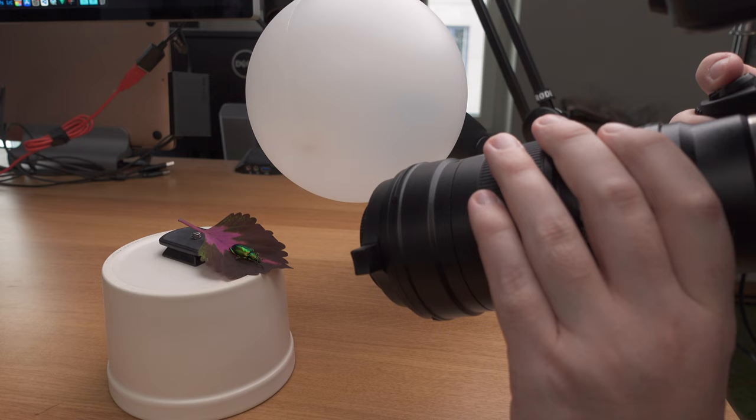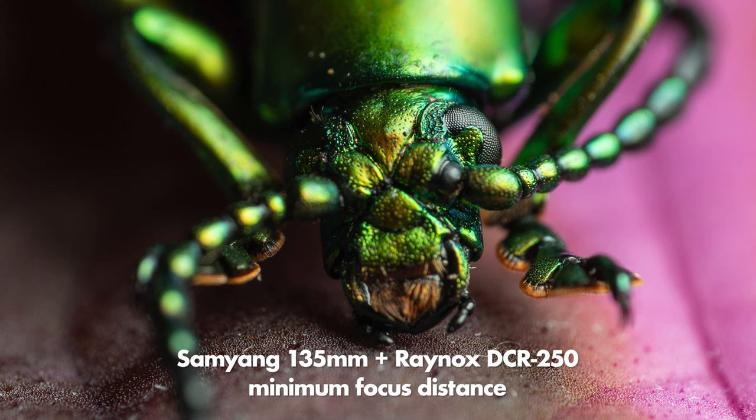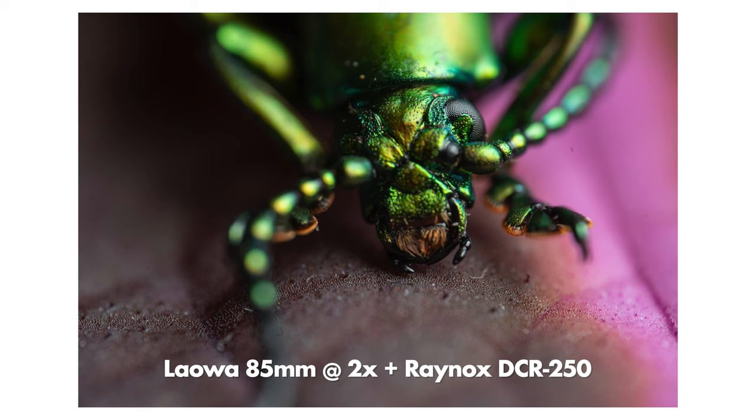I also tried putting the DCR250 in front of the Samyang 135mm regular telephoto lens. The Samyang has a natural magnification of 0.25x, which is already pretty good, but when we add the DCR250 we get a lot closer and it pretty much works as a macro lens. With a 200mm lens you'd get even closer. The DCR250 is a great all-round tool - you can also put it on a Laowa 2x magnification macro lens, and then magnification increases even further while still looking extremely sharp.